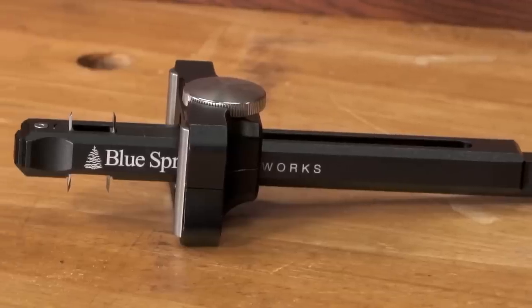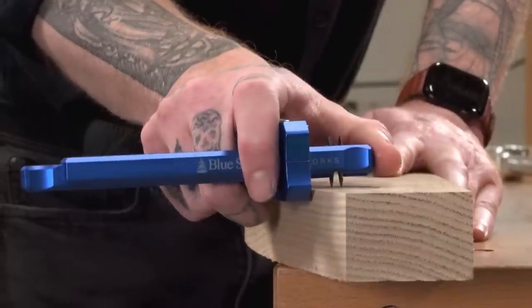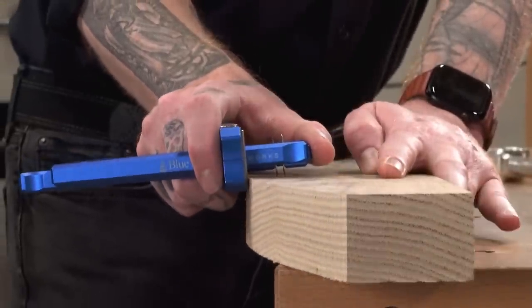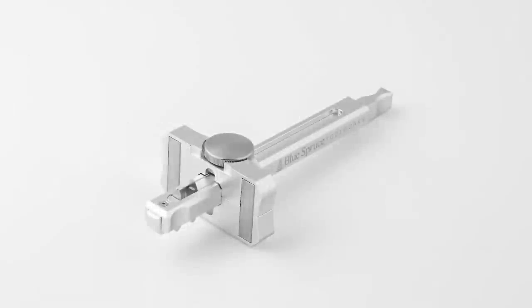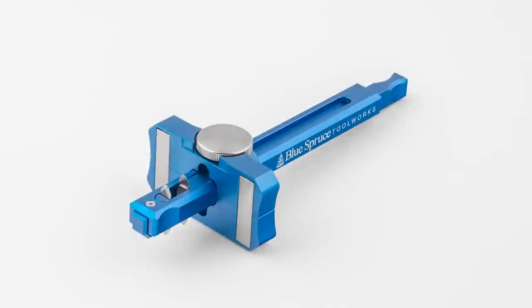The gauge is precision machined from aircraft-grade aluminum for a tight, rigid fit that lasts generations. The 1095-tool steel blades leave behind a crisp, repeatable reference line.